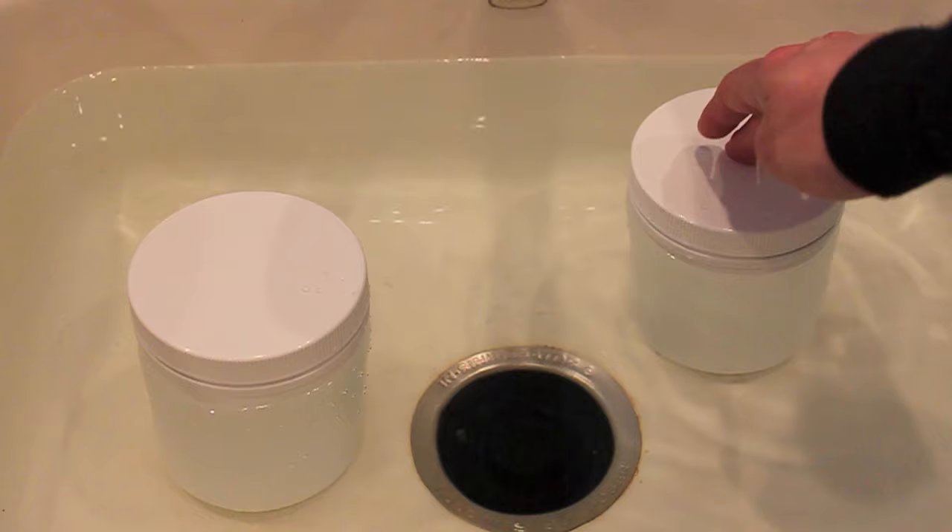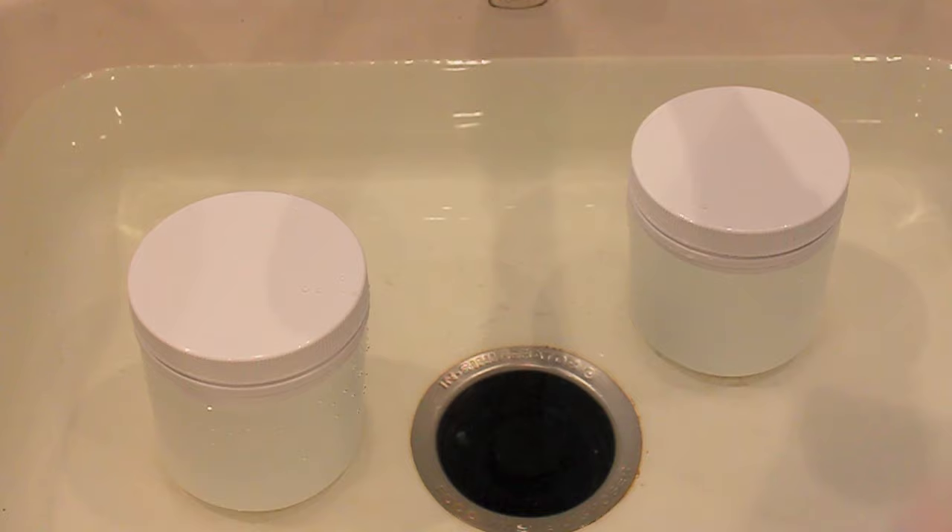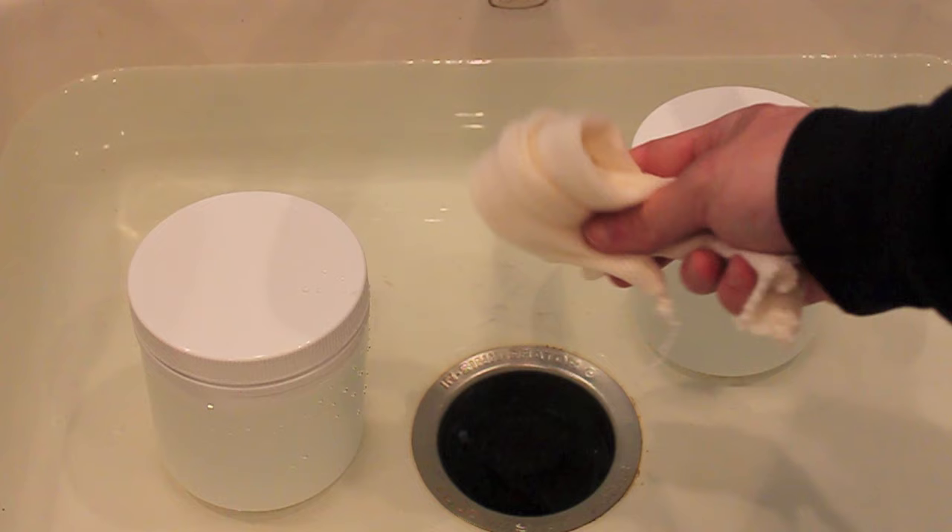Before we do anything, we're going to get the liquid malt extract cans in some really hot water to soften them up a bit. We're also going to take the crushed grains here and get them put into the muslin grain bag, as I get it all soaked.